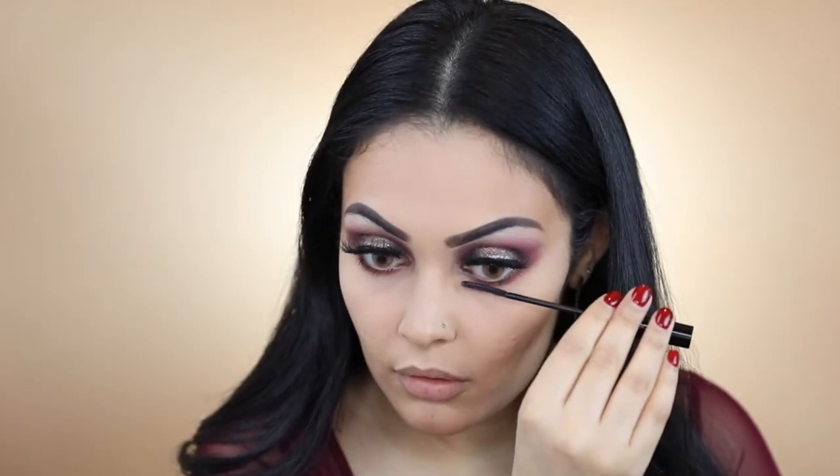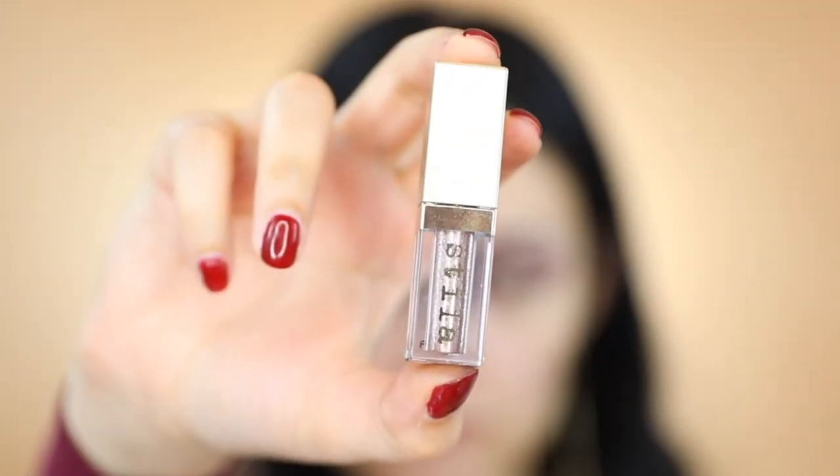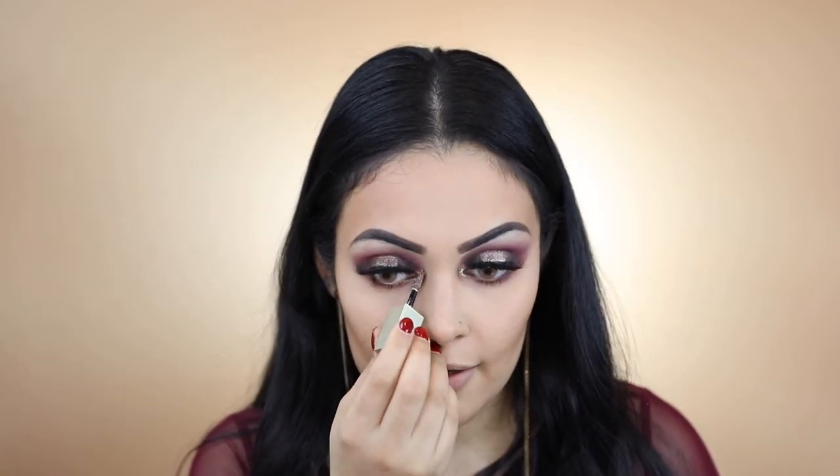I'm now going to pick up L'Oreal's Telescopic Mascara and apply it right on my lower lashes. I'm now going to pick up a little bit of Stila's Glitter and Glow Liquid Eyeshadow and apply that right on the inner corner of my eyelid.